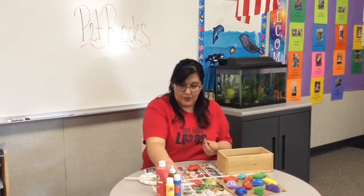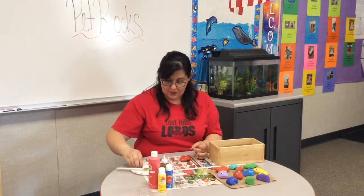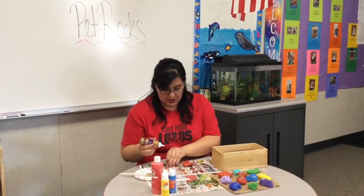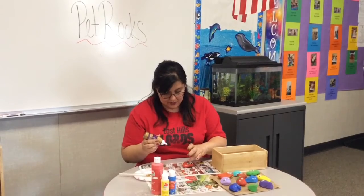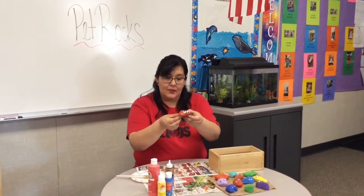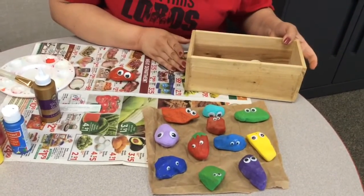After it dries you could put some glue on the eyes and glue it down. Mine's still wet but here's my pet rock — I have made some more. Can you please make some at your house too?